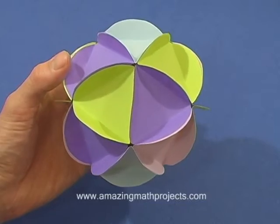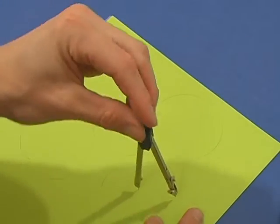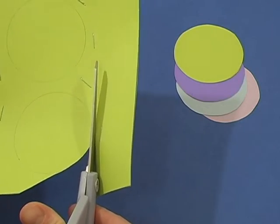I'll show you how to make this decoration based on an icosahedron. Draw circles on a piece of paper. I drew five circles on a stack of four sheets. Cut them out.